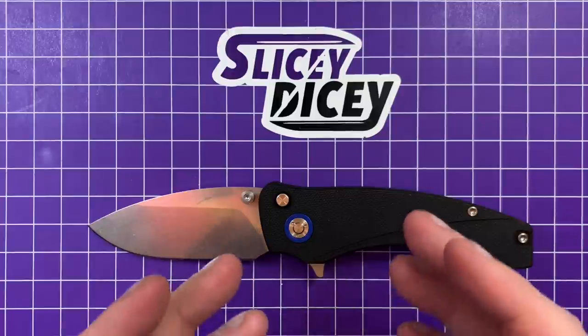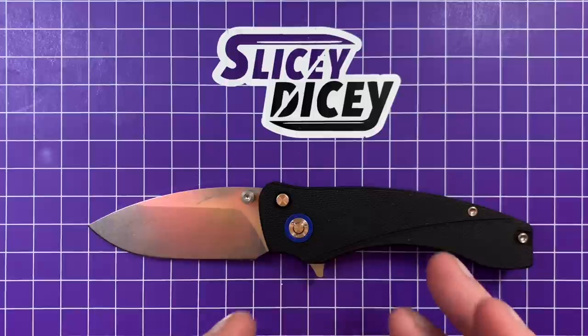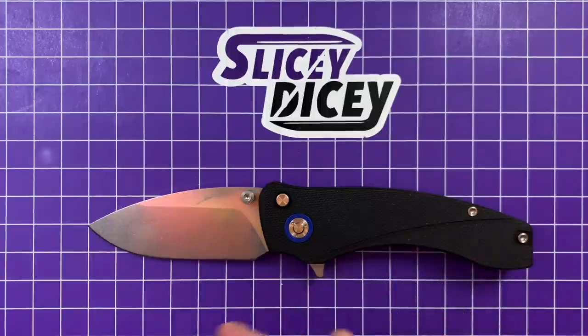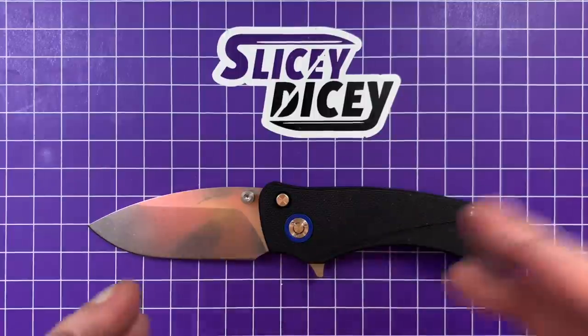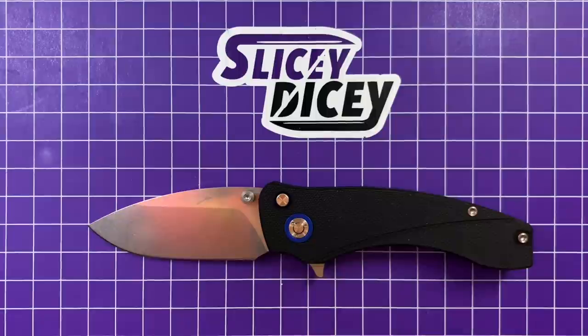So we're going to talk a lot about this. This will be more of an actual review than my previous one was, because as I said the previous one was a prototype. Those of us who backed this via Kickstarter are getting our knives now. There are going to be some available later in the month for $80 — this is a pretty inexpensive knife. After that there's going to be a pre-order for $90 for the regular production ones. So keep an eye out for those at orionknives.com — I will link that down below.